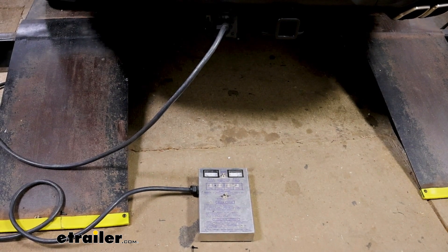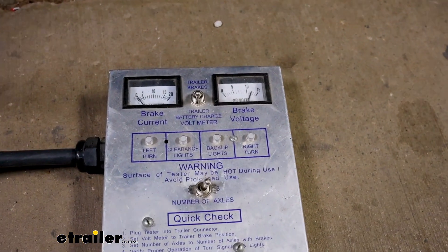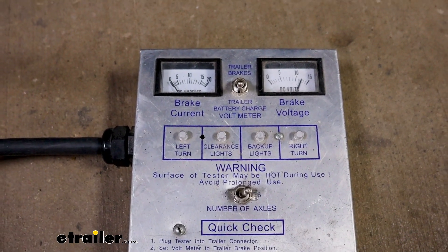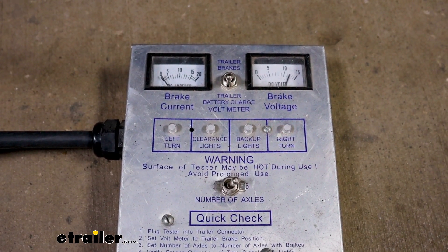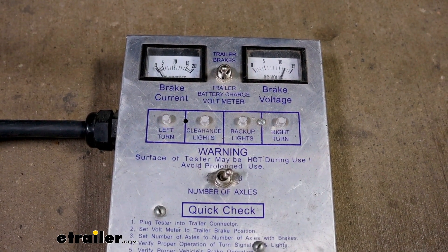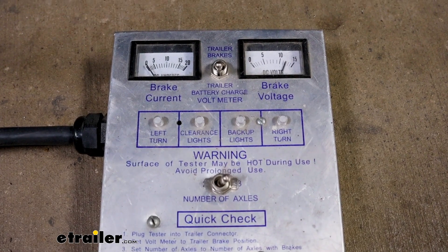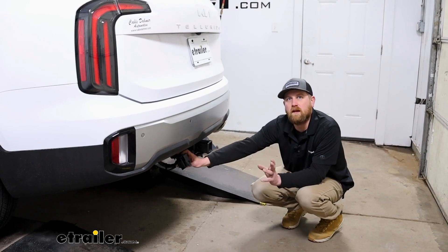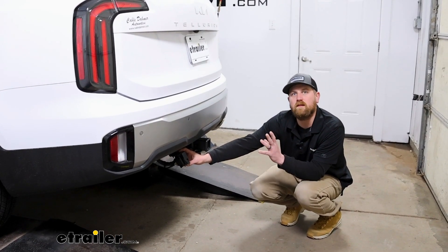Now all that's left to do is test everything out to make sure it's working properly. Since everything's hooked up, I'm using a test box to check everything. You can always plug into your trailer, but keep in mind if your trailer has any issues it might mislead you into thinking it's something you did on the vehicle side. We'll try all of our signals — left, right, taillights, brake lights. In the top right corner we have our 12-volt power. And if I either hit the brake or the manual override on our brake controller, you can see we're getting brake output back as well. And that'll finish up our look at and installation of the eTrailer.com Universal Brake Controller Install Kit on our 2023 Kia Telluride.